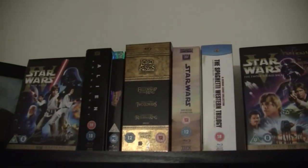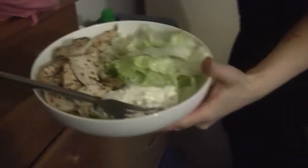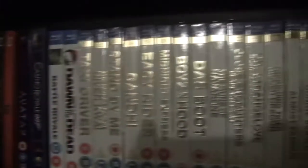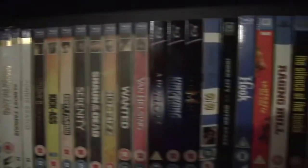Up here we've got my signed Star Wars DVDs bookending the big box sets at the top. And still books here just for display. Special editions, Criterions, Digibooks, Sony Collector's Editions, slipcovers.